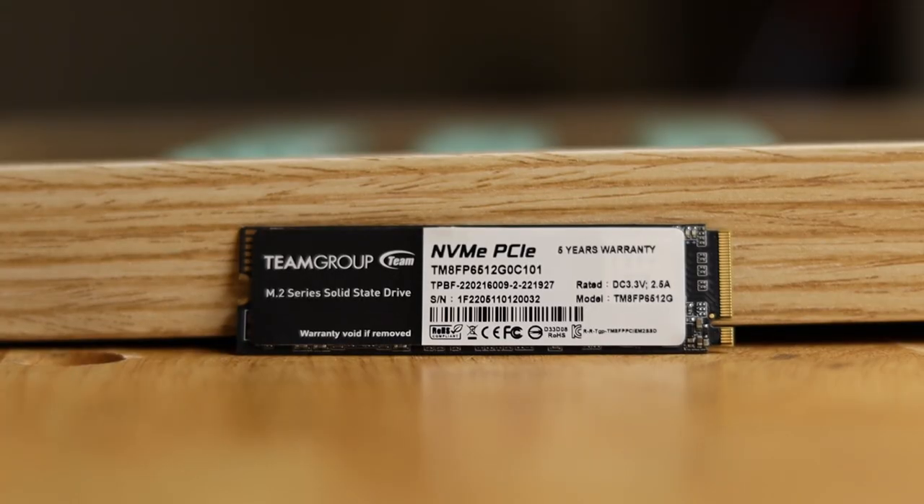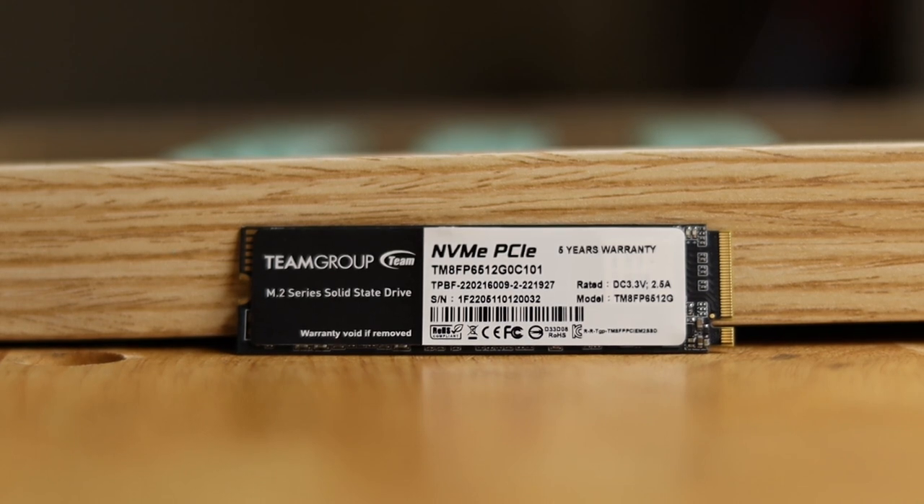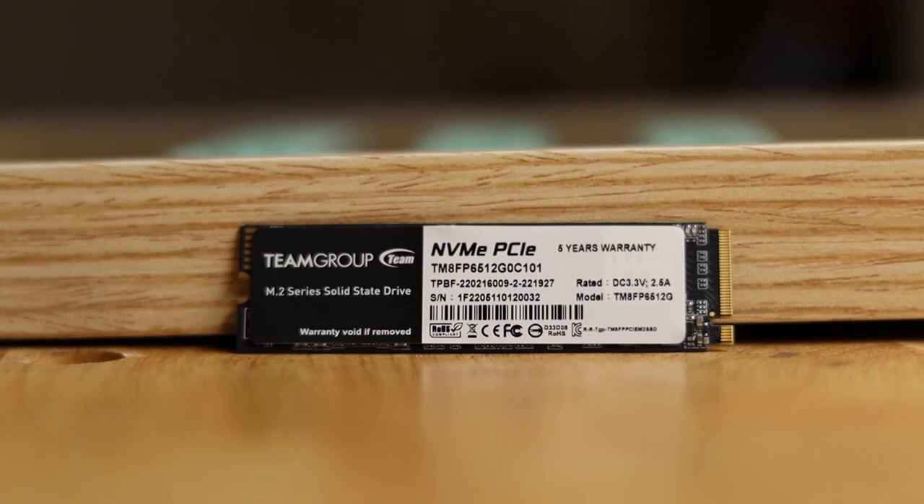I also used a 1-terabyte Team Group MP33 NVMe SSD for storage. It's a fast drive with plenty of room for games — that is, until I added Call of Duty. Speaking of Call of Duty, let's take a look at some performance benchmarks for this little sleeper.